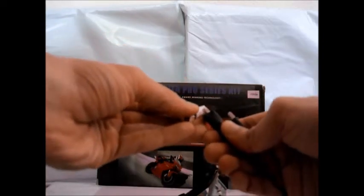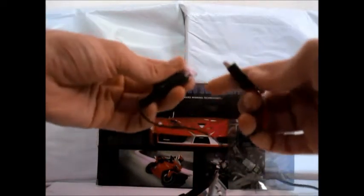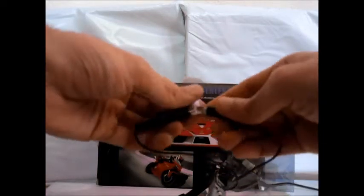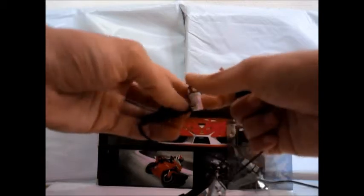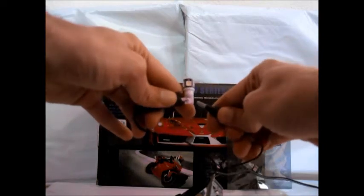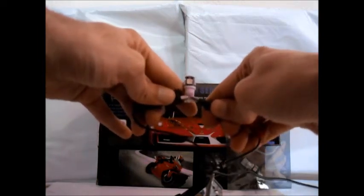Here we will demonstrate the polarity of this LED. We're going to randomly stick it in with the negative on one side, positive on the other. As you can see, there's no light. Simple solution: flip it around and we have light.